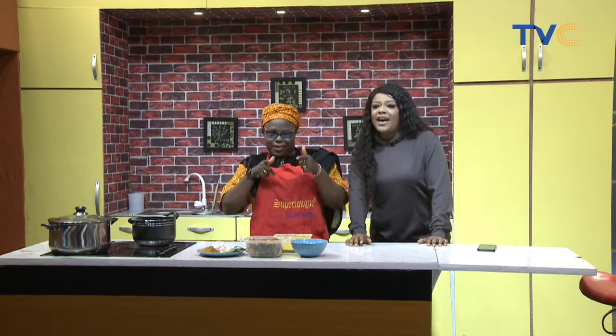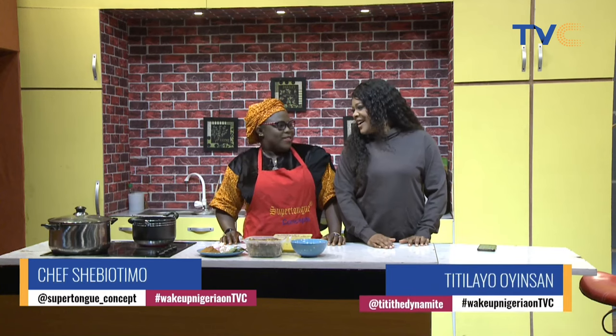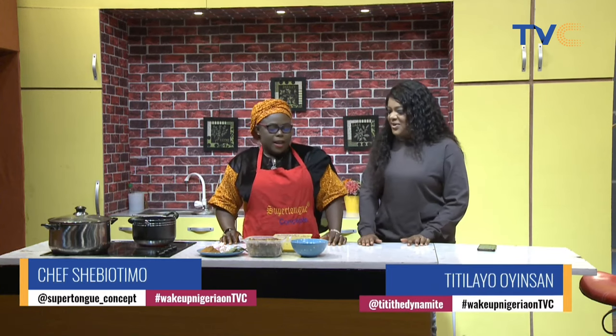Chef Shebu Timon is back in the building, aka Super Tongues Concepts. Welcome back. It's always great to have you.